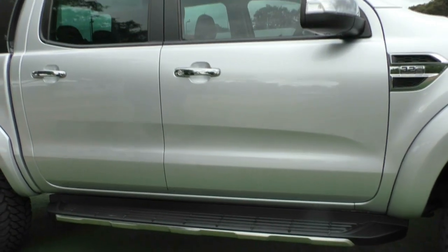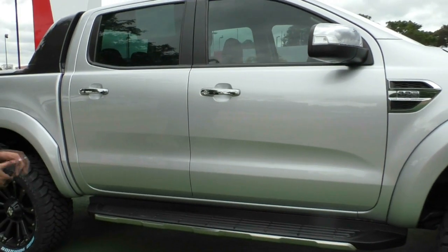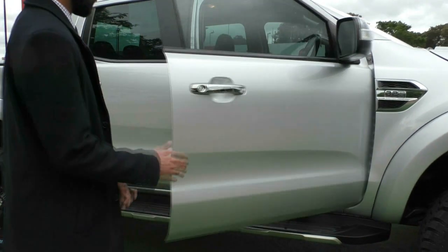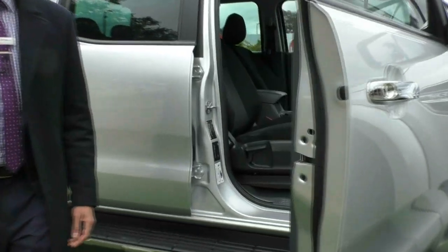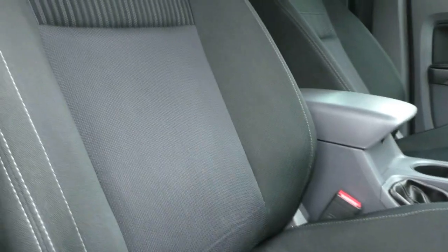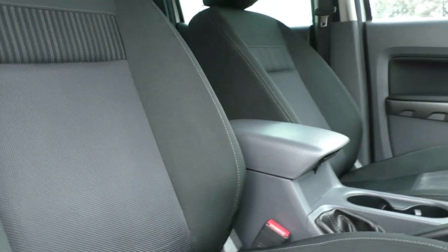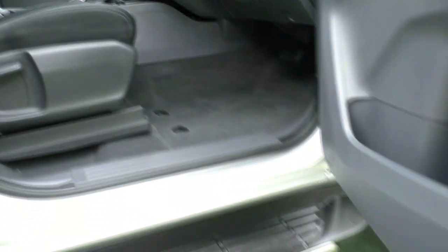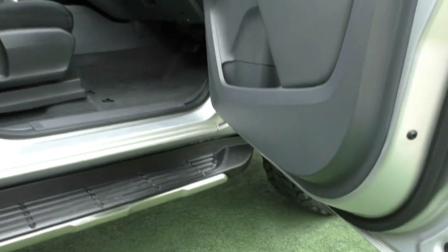Probably one of the best features is, considering it does have a lift kit in it, you do get a side step to help you get in and out of the vehicle if you need the extra assistance. Inside the car itself, the seat bolsters are all in really good condition, considering the age and how difficult it is to get in and out of this vehicle. And the door trims themselves, where people get lazy and kick their doors open, very minimal wear there as well.